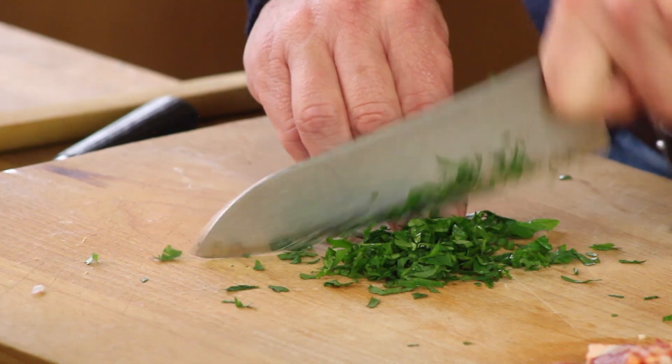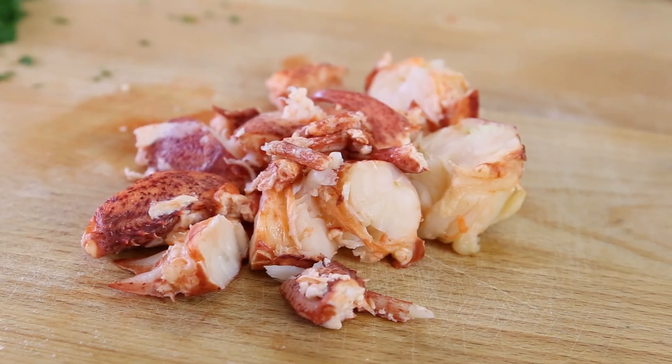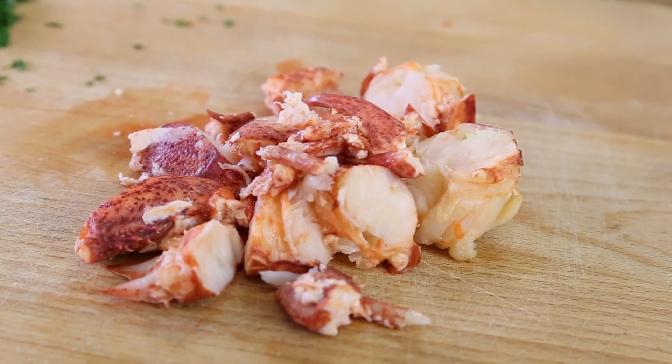I cut the parsley fine. One more scoop of stock. Risotto rice takes approximately 20 minutes — just like bomba paella rice. We're now around 16 minutes and it's coming close to being al dente. I'll give it two more minutes before we add the lobster meat.